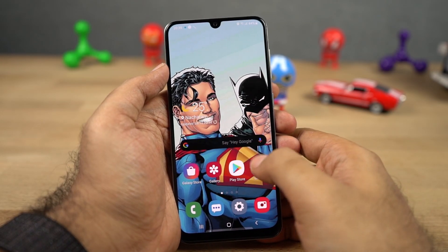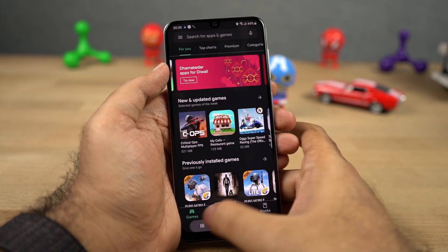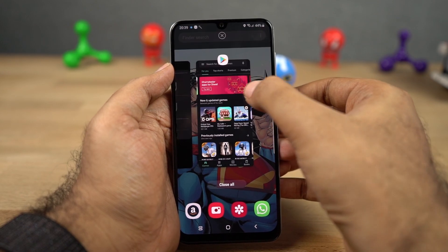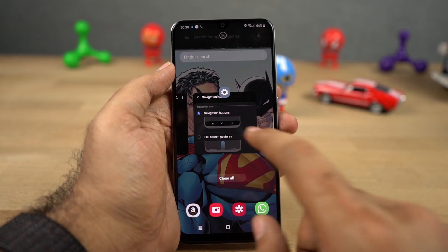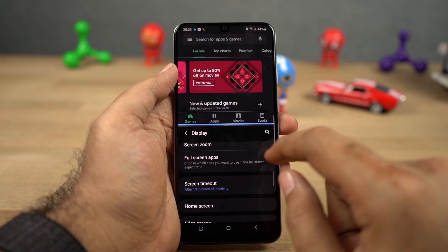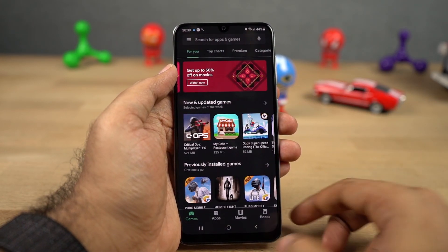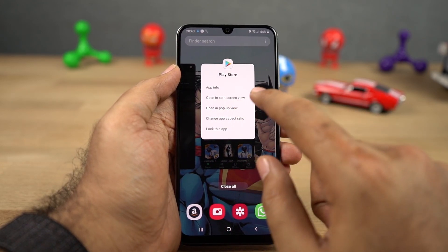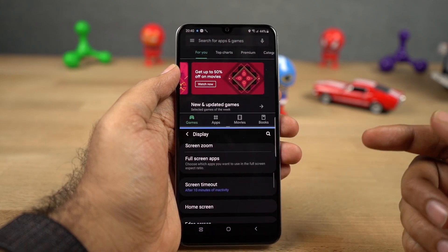Next we have split screen mode. To open any application in split screen mode, you need to first open that application, go to the recent apps page, click on the app icon, and select open in split screen. Then that application will open in split screen, and you can select the secondary application from your recent apps or from the home screen. You can find this feature on all Android phones, and this is how you can use it on this phone.